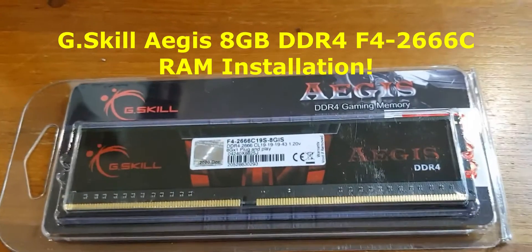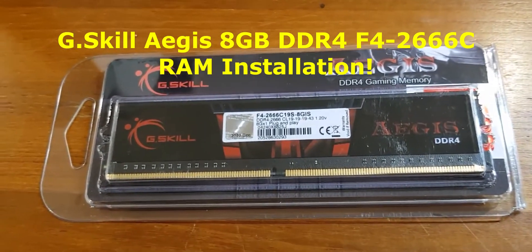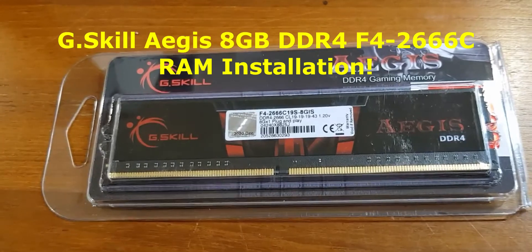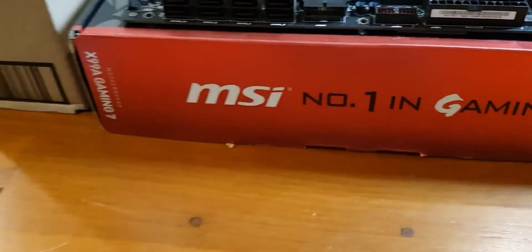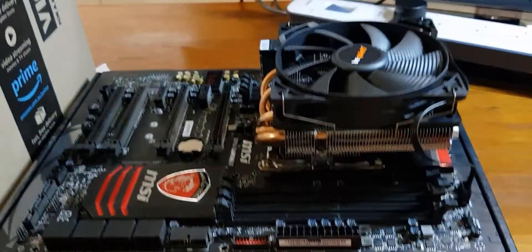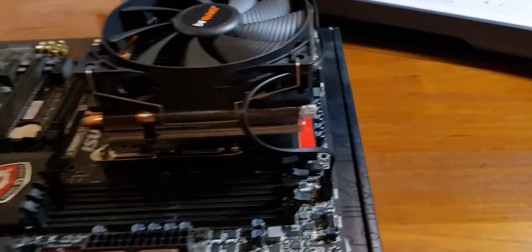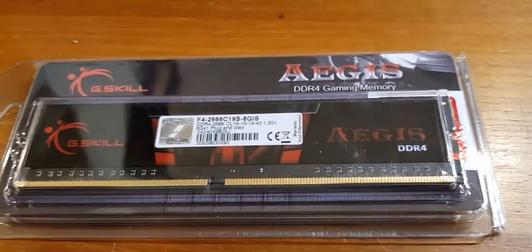Welcome ladies and gentlemen to the Crypto Kings YouTube channel. We're in part three now of our X99 MSI mining rig. We have previously unboxed it and fitted the be quiet heatsink, and now we're going to install the memory, the RAM.